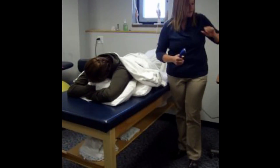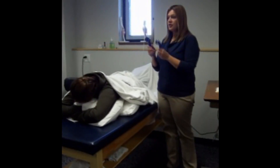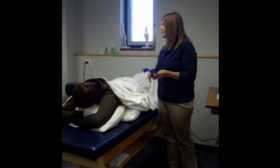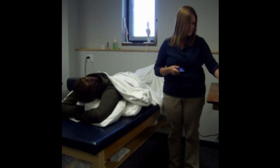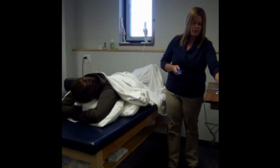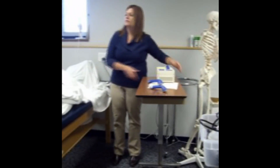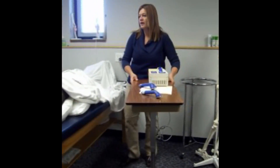I have a couple of choices. I can choose to use a smaller or a larger sound head. Because she's complaining of a pretty large area of pain, I definitely want to use the larger sound head. My next choice is whether I want to use 3 megahertz or 1 megahertz, which is going to influence the depth that the ultrasound will reach.